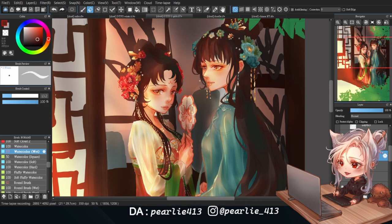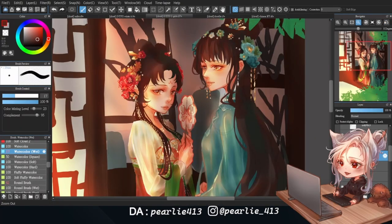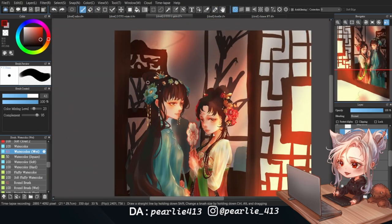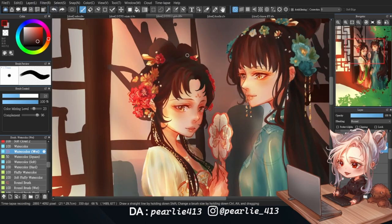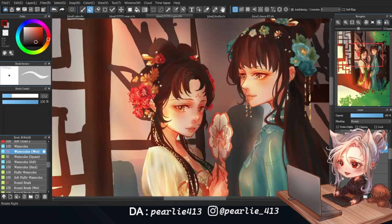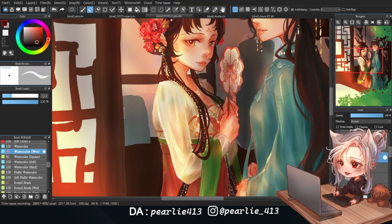Now that the hair accessories are done, I'm finally back to painting the hair. I start by adding details to the bangs and hair strands around her face. Because I painted the accessories first, I just need to render the parts that aren't covered, which saves a lot of time. To paint the hair, I basically select a color from the base and use it to create different hair strands — this way the colors blend right in, giving it a cohesive feel. I use the same technique for the rest of the hair and add some basic shading for the less visible parts.